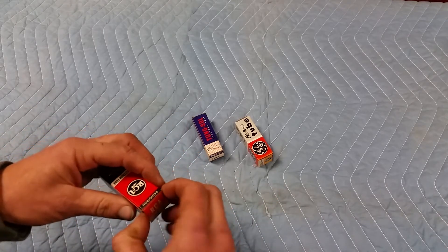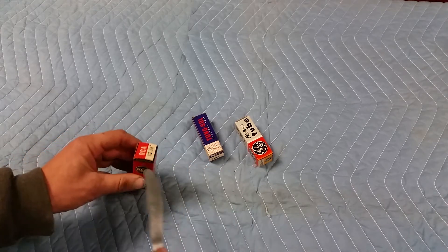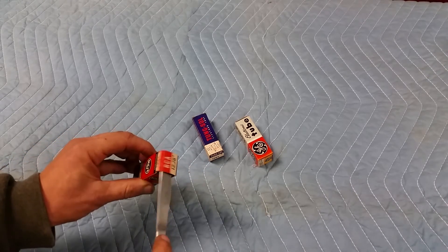This RCA box is pretty easy to open because it doesn't have the little barbs. If you really want to be safe, just flip it open.